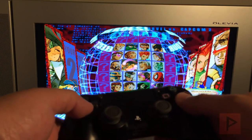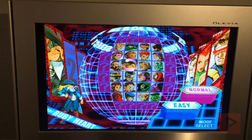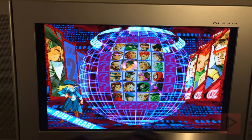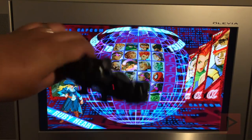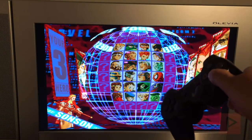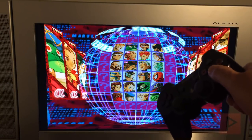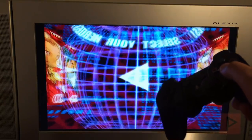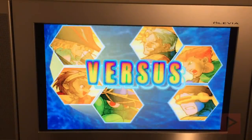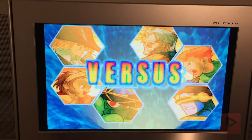Now we can go into versus mode and start selecting characters with both the PS3 and the PS4 controller. Here's the PS3 controller — let's select some random characters.